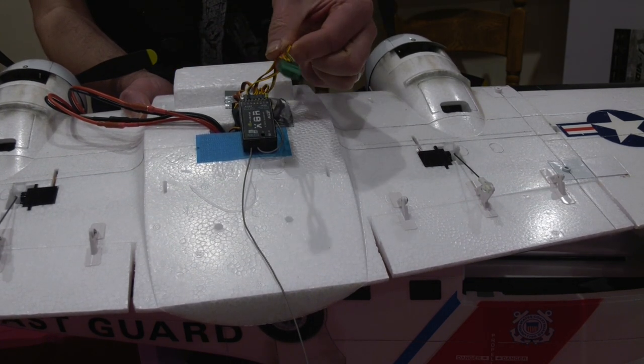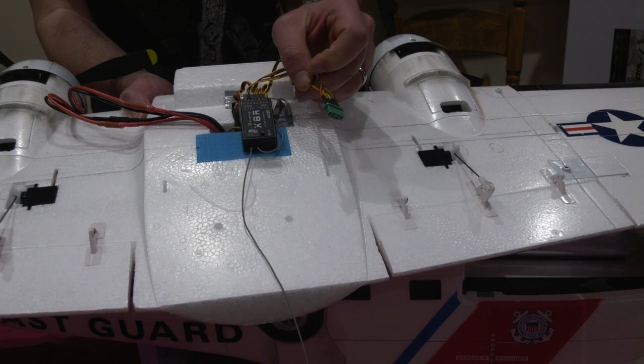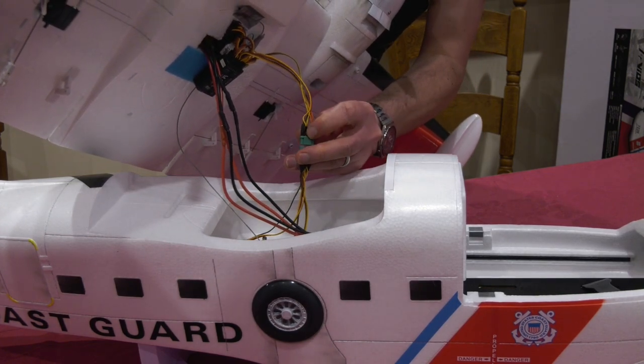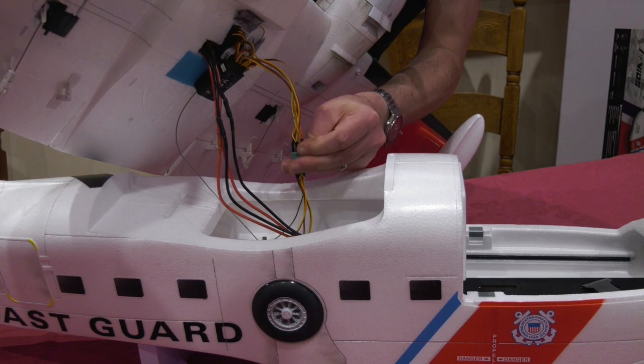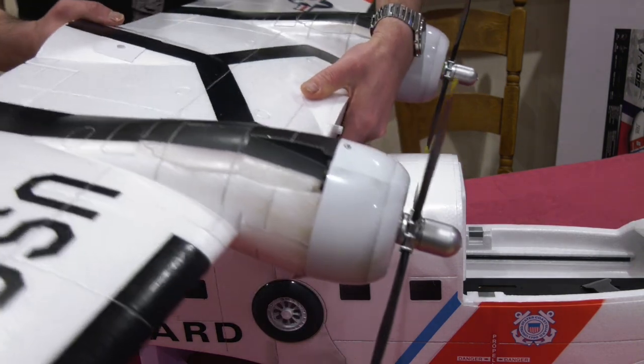I also fitted multiplex plugs and sockets to make the fitting and removal of the wing a simple one-plug affair. At a span of 63 inches this will be a little less convenient, although easier to set up at the lakeside.